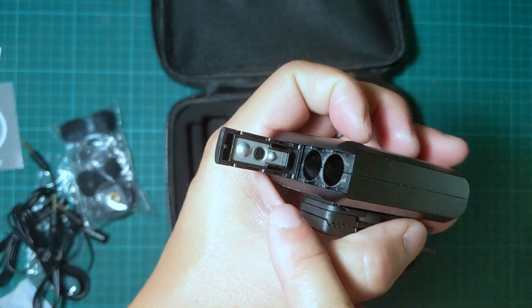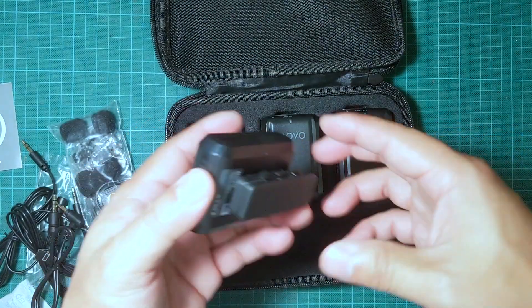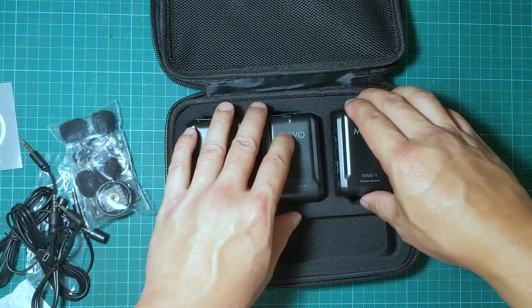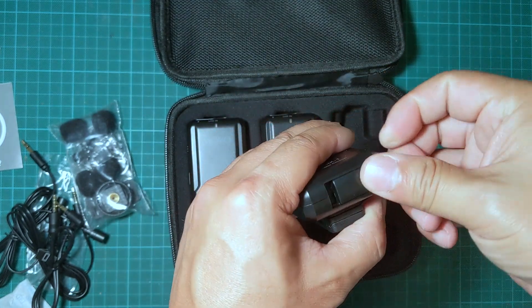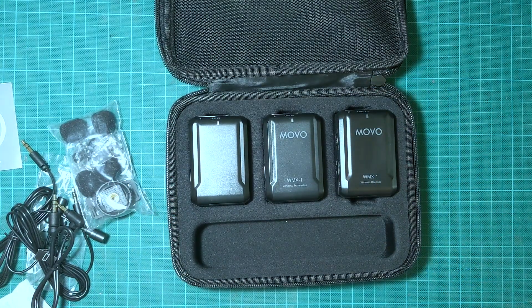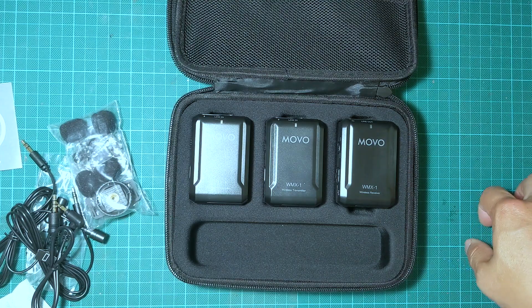The battery compartment takes two double-A batteries. Both transmitters and the receiver all take two double-A batteries each.